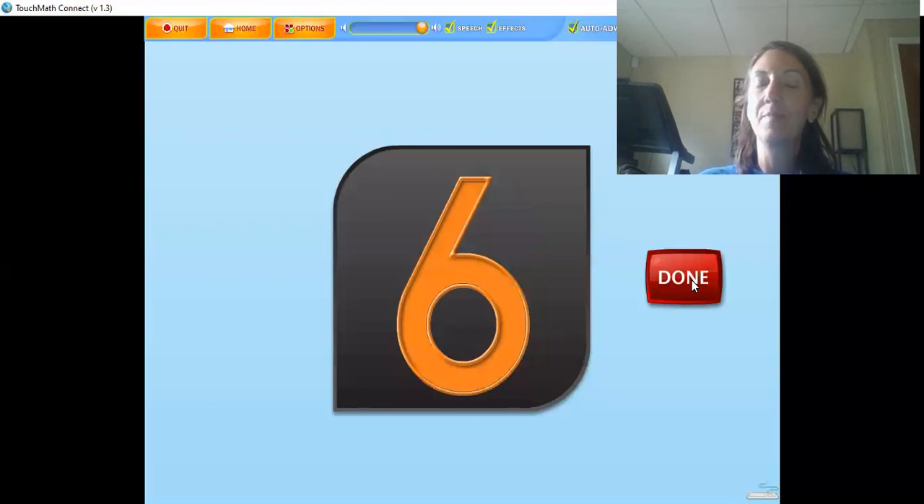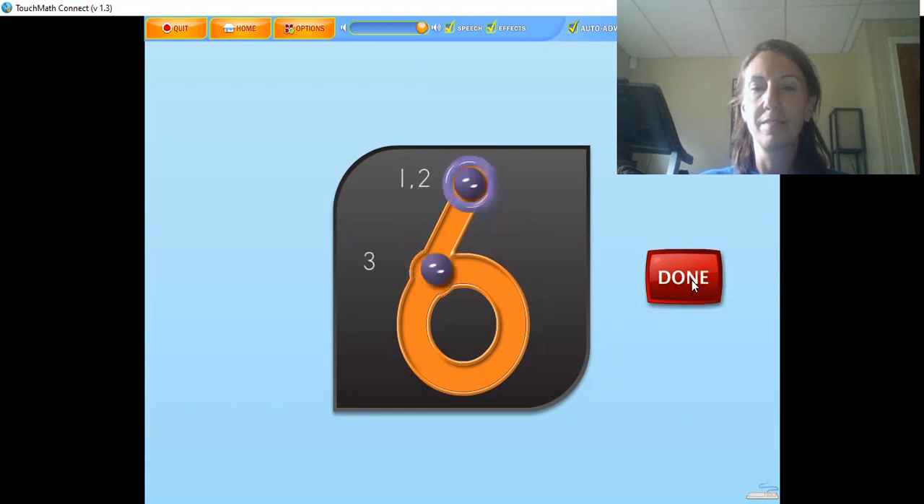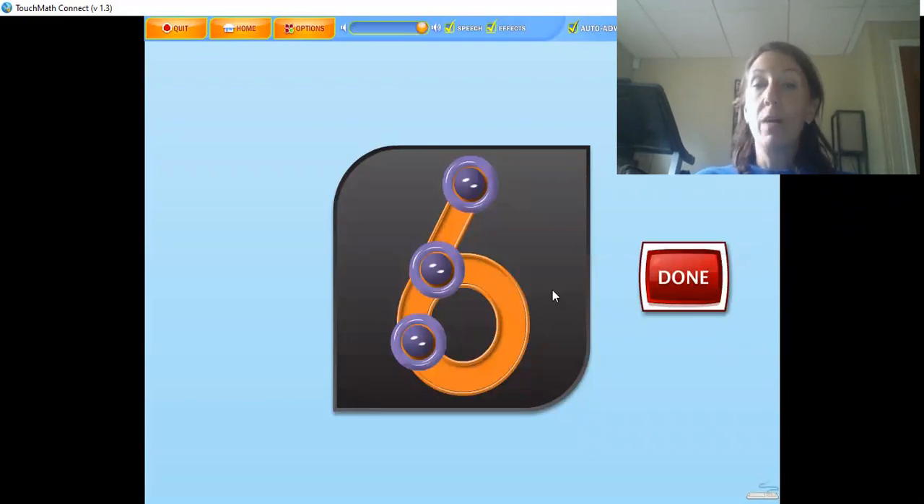The numeral six has double touch points. This means you touch and count each touch point twice. The six is touched and counted from top to bottom: one, two, three, four, five, six. Touch and count the touch points on the numeral in the correct order. It's your turn now. Let's count and touch them — double count touch points, we count twice: one, two, three, four, five, six.